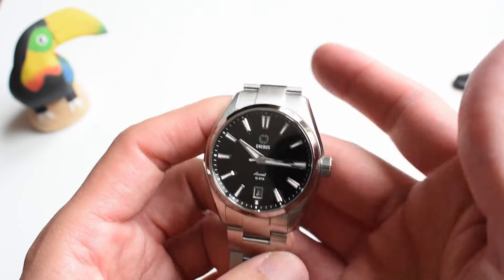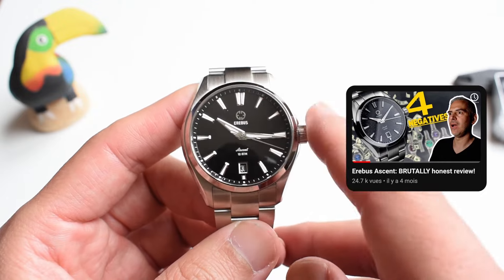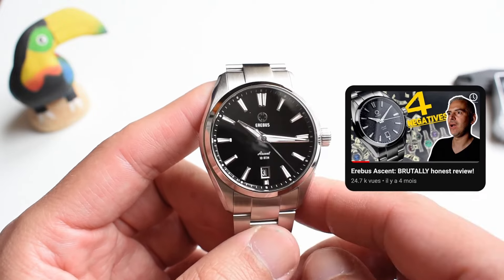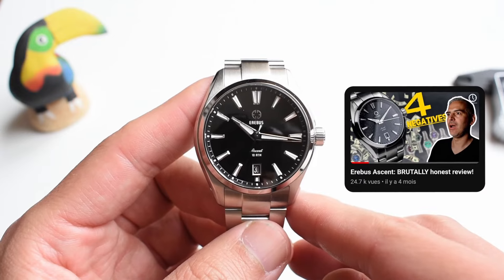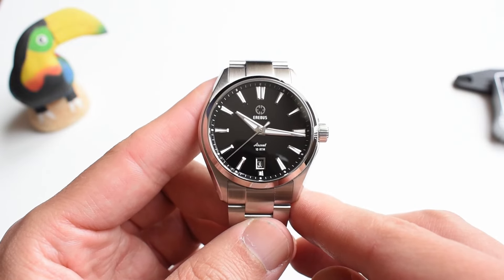If you want to see the review of this watch, don't forget to check the video — the full review of not only this version, but many many other versions. Check that in the link of the description. I'm gonna leave you right here with some other great watches that you can check. Thanks again, and I'll be seeing you very soon. Goodbye.